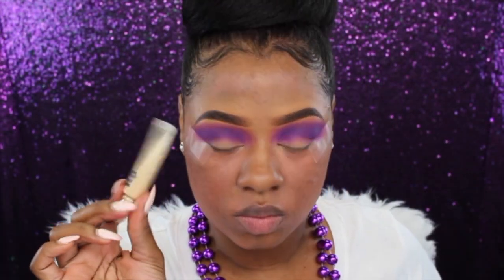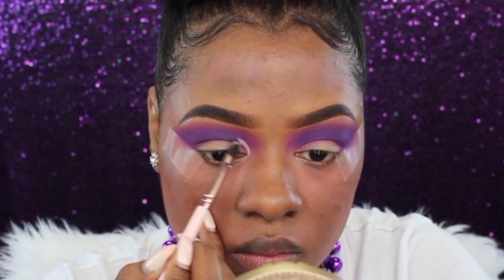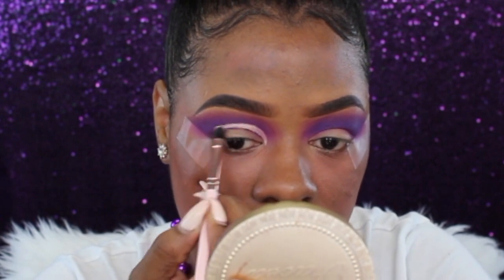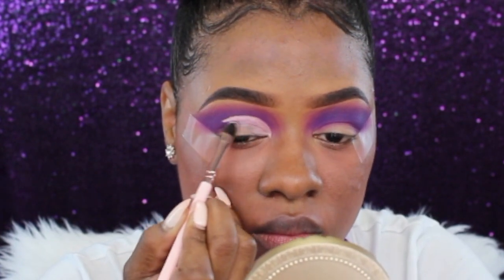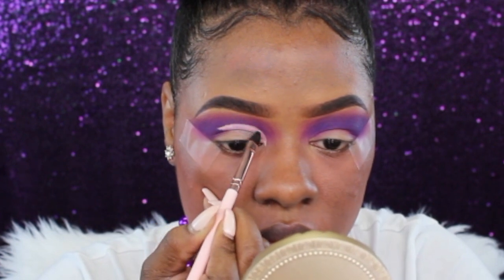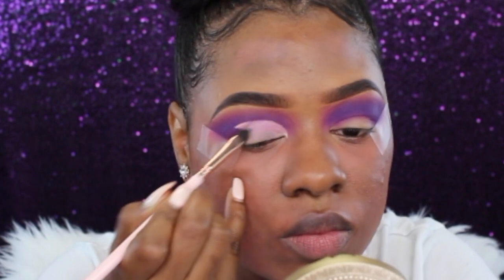Now I'm going to carve out my crease using my Urban Decay Primer Potion in Eden again. I'm going to use a flat eyeshadow brush to carve out my crease, place this all over my eyelids, and buff it in with a little fluff brush to make sure I carve out the edges on the end so everything looks like a nice transition from one color to the next with no harsh lines.